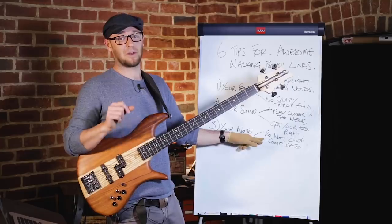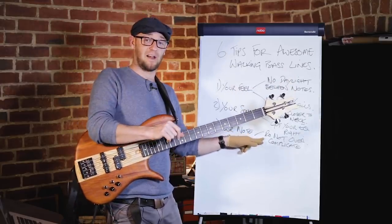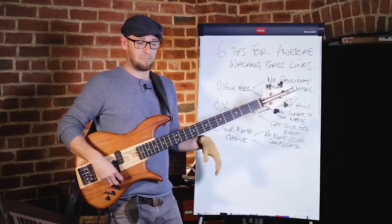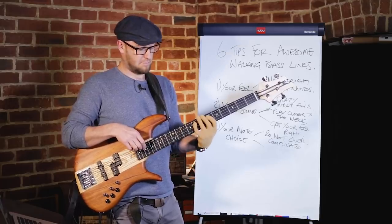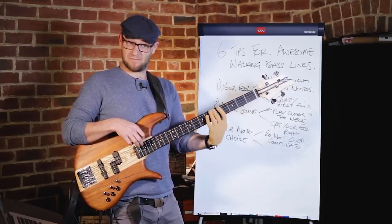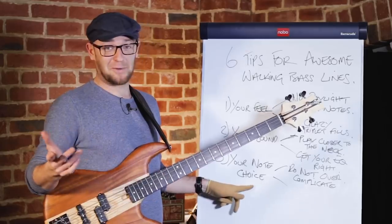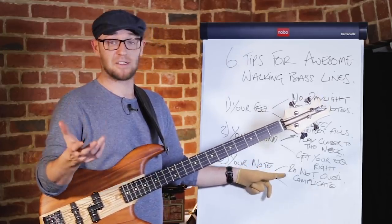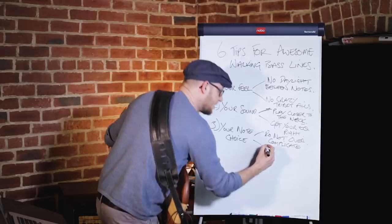You can add in chromatic stuff, but don't over-complicate it to start with. Make sure you can outline the chord so that somebody listening to your bass line alone can hear the chords go by. I should be able to play a walking bass line and someone who knows the standard would be able to tell what tune it is — without anybody else playing the melody.